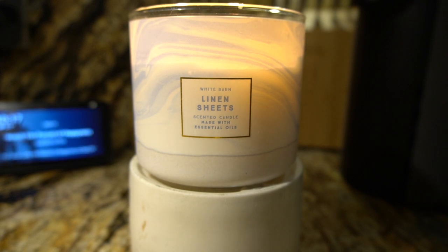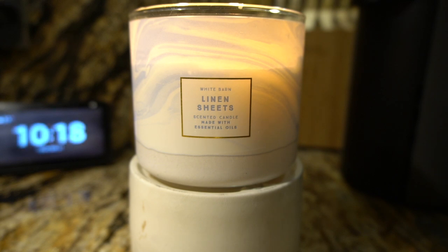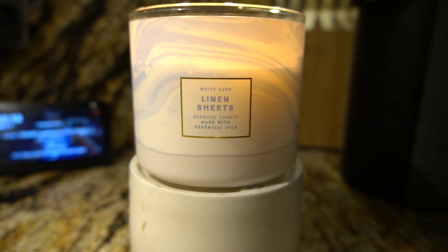I thought maybe with just the pear and warm vanilla it would be something softer, but no. I just thought this candle would be way softer than what it is. I don't even think I read the notes when I bought it — I just bought it because it was something new that Bath and Body Works had. I don't smell candles in the store; I always wait until I get home. I honestly thought it would be more of a clean sheets type of scent.